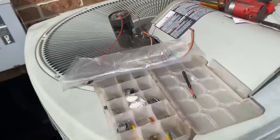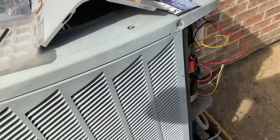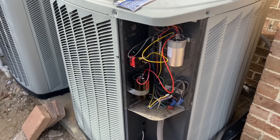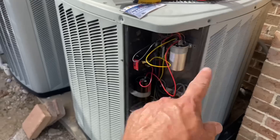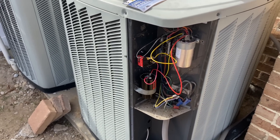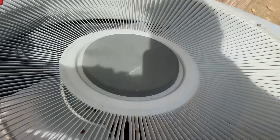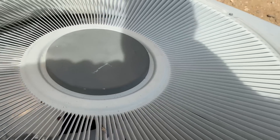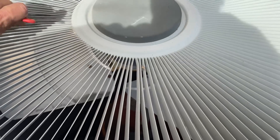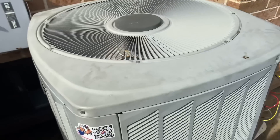Oh, that sucked — it really does suck. Something is very, very suspect — even the condenser fan motor is not running. I wonder if the condenser fan motor died and took the compressor with it.